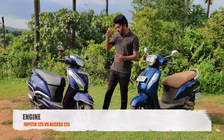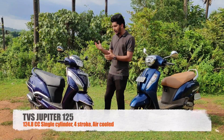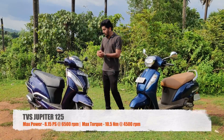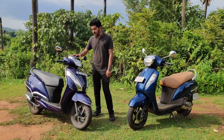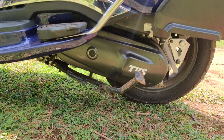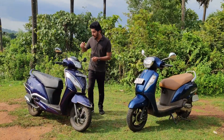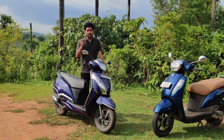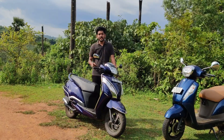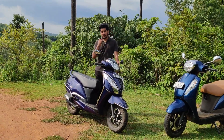Now let's look at the engine side. The power is 8.2bhp and the torque is 10.5Nm. We use a small engine. It's a very refined engine with a little bit of vibration. The engine is completely free.